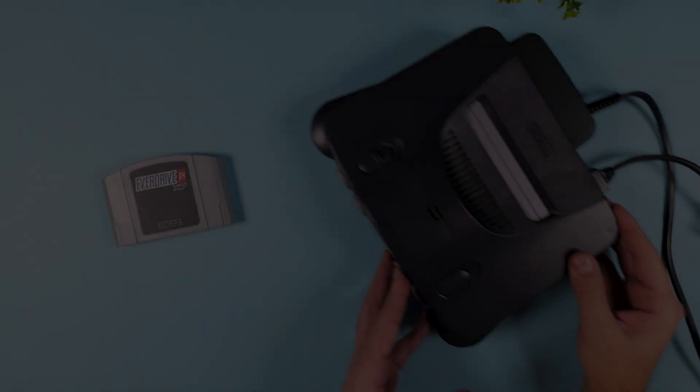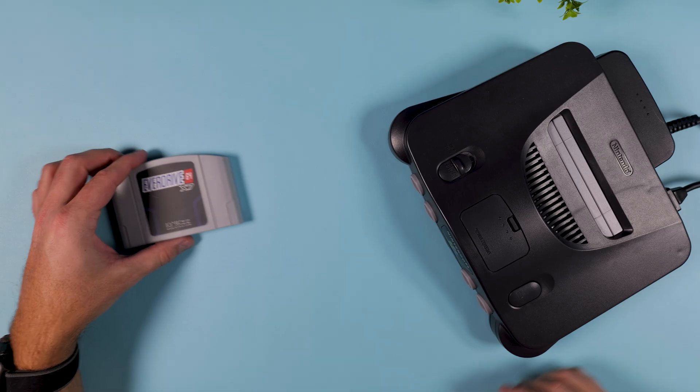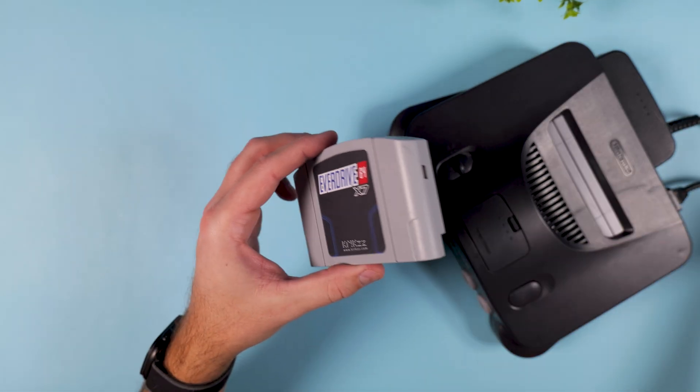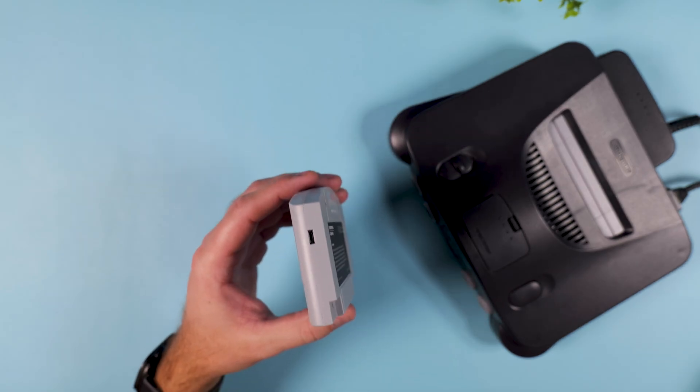Hi everyone, welcome back to Tech Travers. Today's video is going to be a short one, but an important one — especially for those of you who picked up the newly released Analog 3D and were disappointed to find out that your EverDrive 64 X-Series cartridges didn't work right out of the box.